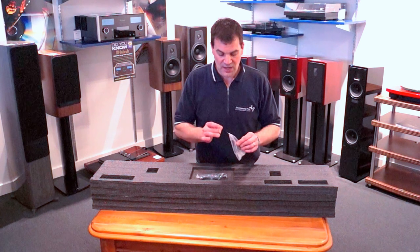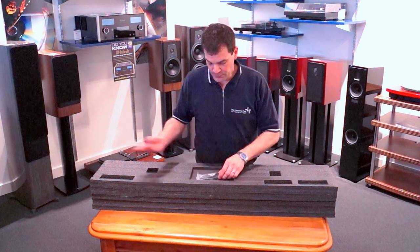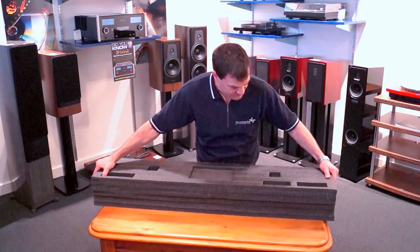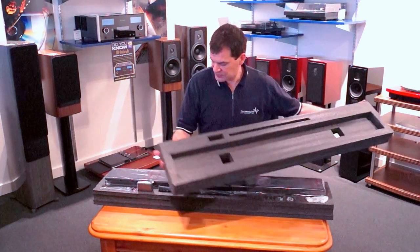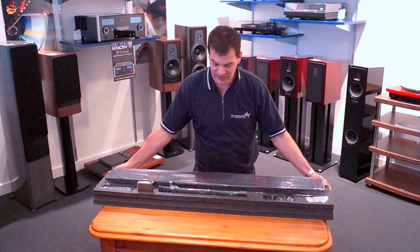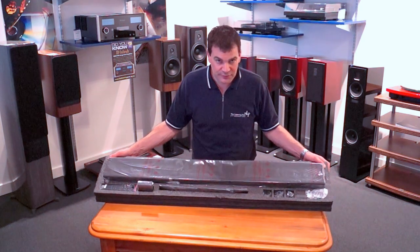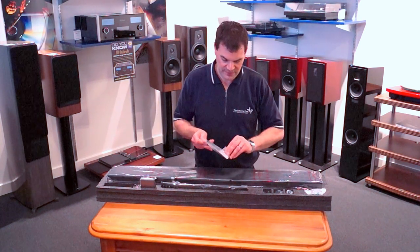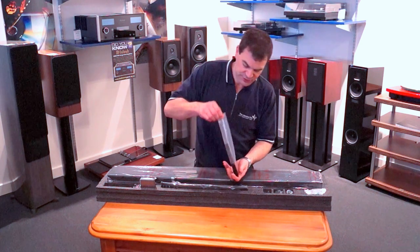There's a 3.5mm fore control cable and an infrared sensor included. As we lift off this foam, we start to see the product and all the accessories that it comes with. It's beautifully appointed. Off to one side is Paradigm's excellent remote control.